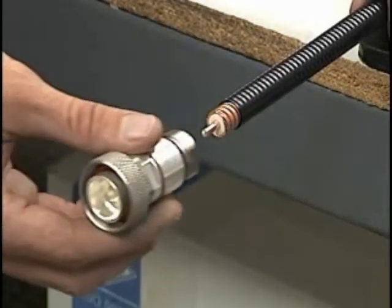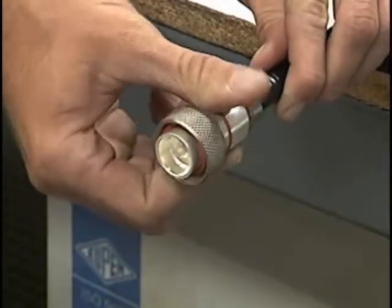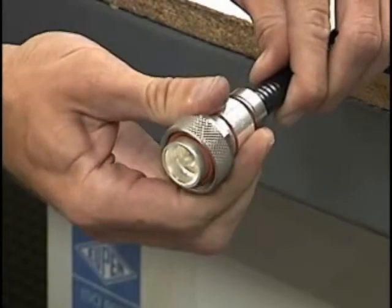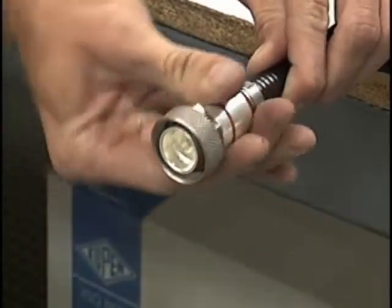Lightly slide the connector onto the cable until it stops. Push and turn counterclockwise until you hear a click or feel contact between the connector and the outer conductor. Then turn clockwise until the connector stops.